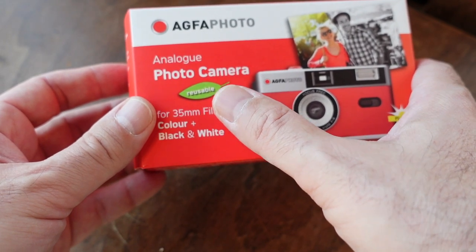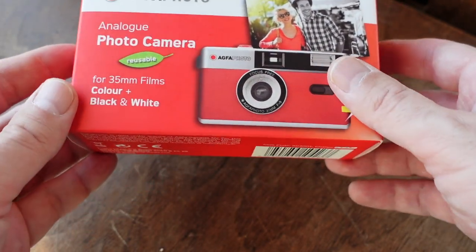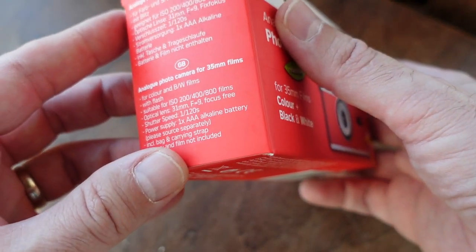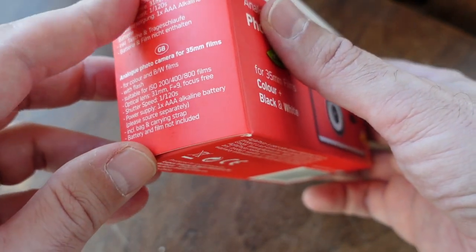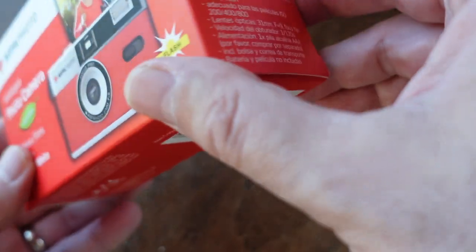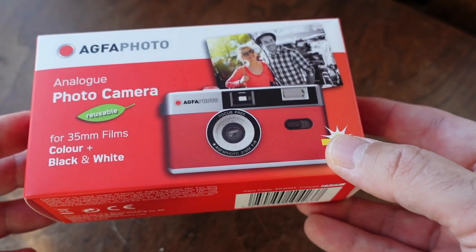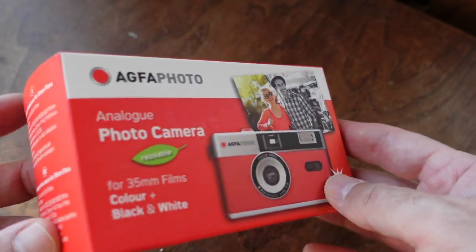So it is definitely more environmentally friendly than a disposable or single-use camera. Another cool thing is it's got information listed on the flaps in four different languages: German, English, French, and Spanish. Now I'm barely fluent in English, so we're gonna stick with that.